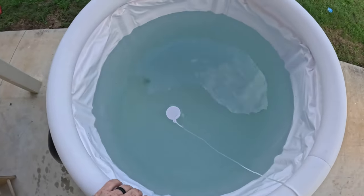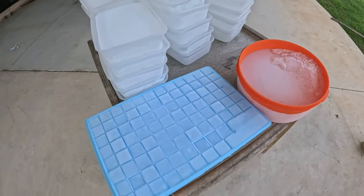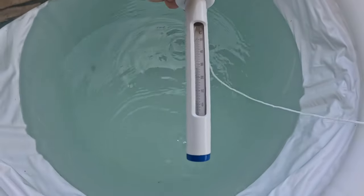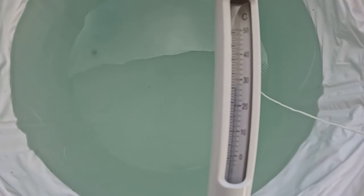So we'll throw the ice in there, see what we get it down to, and we'll jump in. There's a lot of ice. Just for reference, starting temperature is 27 degrees — we'll call it 27.